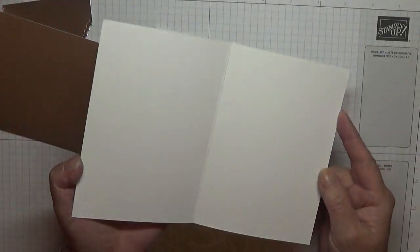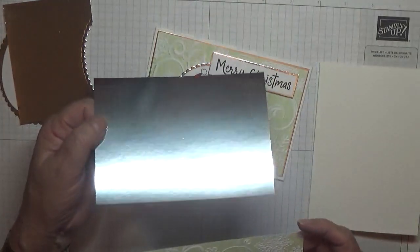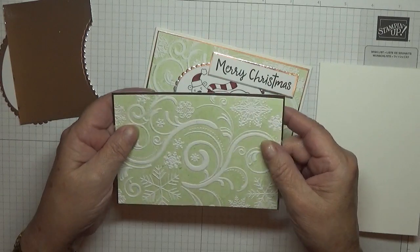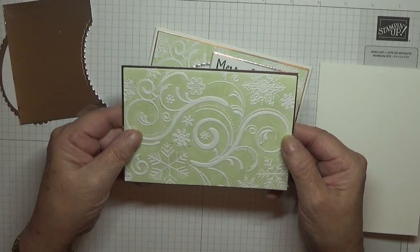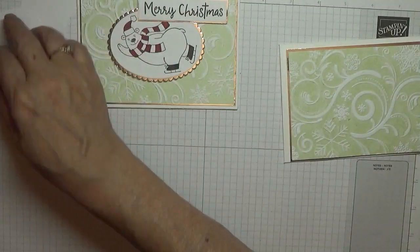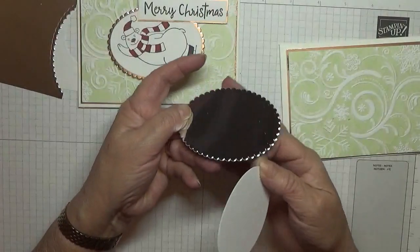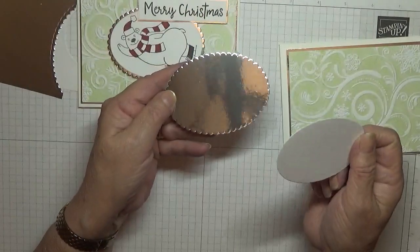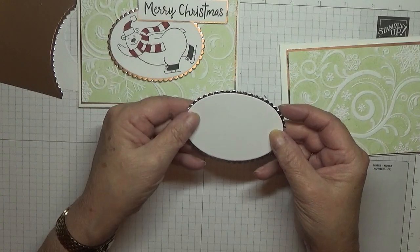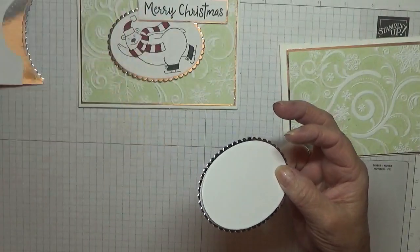For this card I have a card blank of eight and a quarter by five and seven eighths, scored at four and one eighth, folded in the middle. I have a piece of silver foil at five and five eighths by three and seven eighths, and then my piece of embossed card at five and a half by three and three quarters on top. I also have a scalloped foil piece — the largest scalloped oval from the oval nesting dies — and the second largest plain oval from the nesting dies.